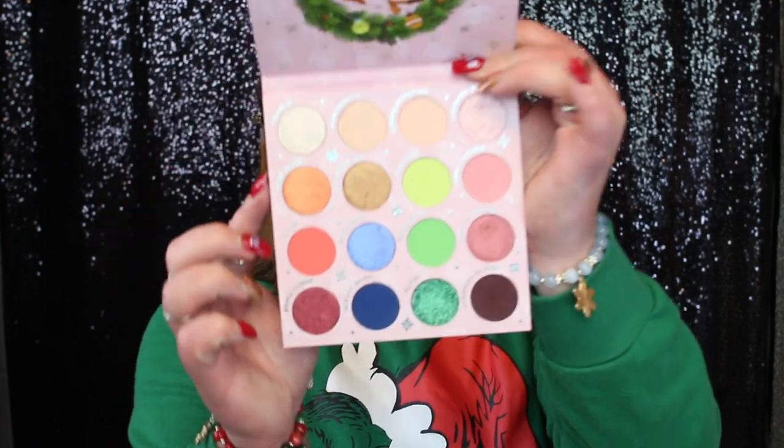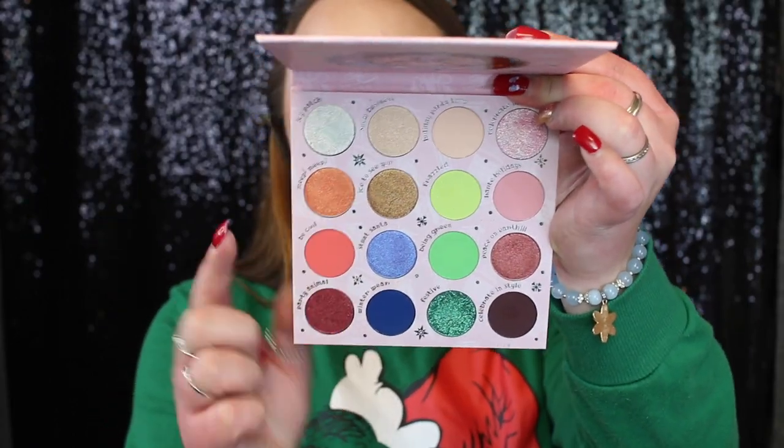It applies so much better with my finger. Now I'm debating whether to put another shimmer shade here or leave it as is. There's a bronzy-toned shade called Ice to See You, but I don't know if I want to put that against the green — I don't know if it would look right. I want to be careful about adding a shade that's too dark on the outer V. I'm going to leave the green eye as is and pick up more of the glitter shade.